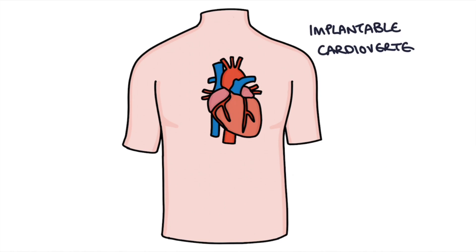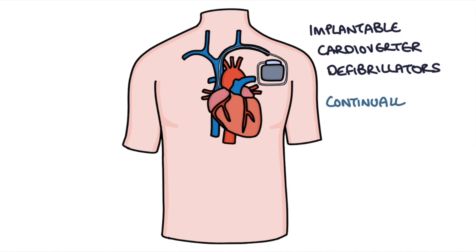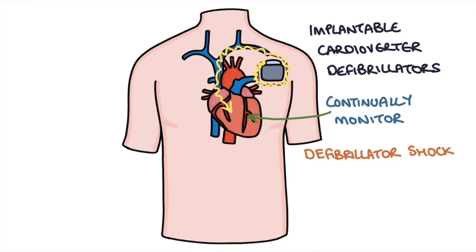Implantable cardioverter defibrillators, or ICDs, continually monitor the heart and apply a defibrillator shock to cardiovert the patient back into sinus rhythm if they identify the patient has developed a shockable arrhythmia. So if the patient goes into VT, these ICDs will deliver a shock and try to put the patient directly back into sinus rhythm.